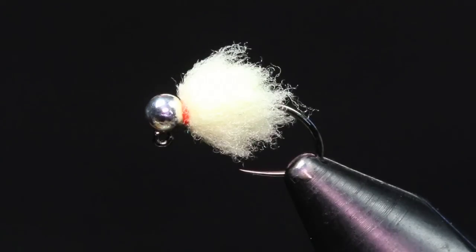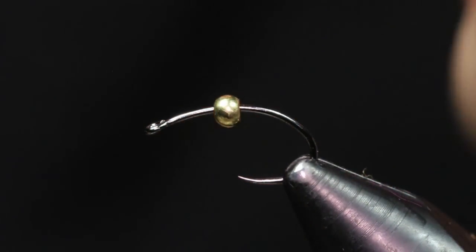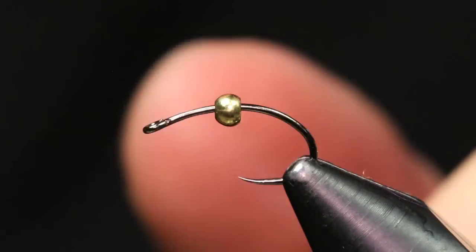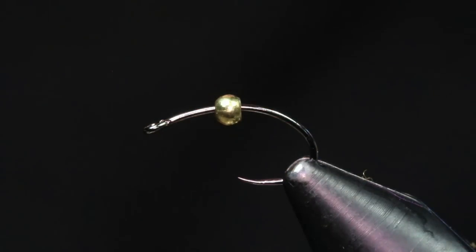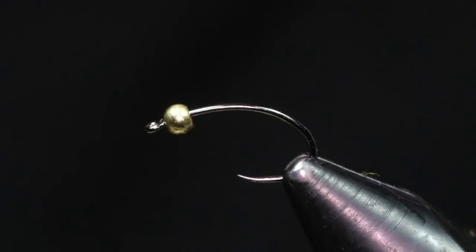I'm going to throw another fresh hook in the vise and show you another way to tie it. The second method is similar to Devin Olsen's pattern, but I'm tying this more on a natural egg hook — a Fire Hole Sticks 317 in size 14, paired up with a 2.5mm gold tungsten bead. I go a little bit smaller on these because I want to keep the hook gap as big as possible. With the 3mm I think it sits a little bit too low, so I stick with the 2.5 — it gives me a little bit of reassurance when I'm hooking those bigger steelhead that I still have a decent gap.